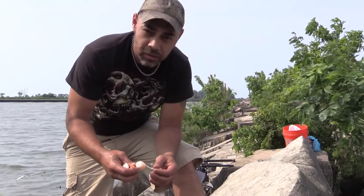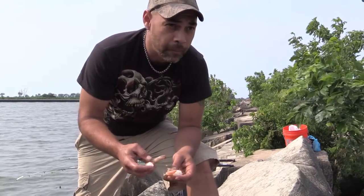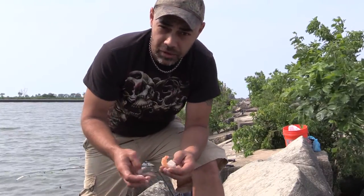How you doing? Dangerous Dave. We're going to be doing some fishing out here up here on rocks. Got some jumbo shrimp. Just got out here — it's about 3 o'clock. Let's see what we can get ourselves into today.